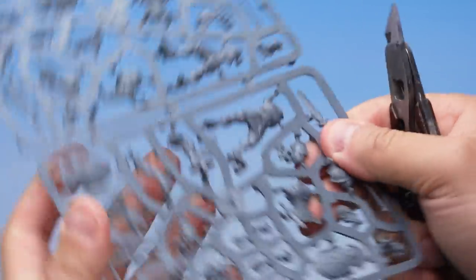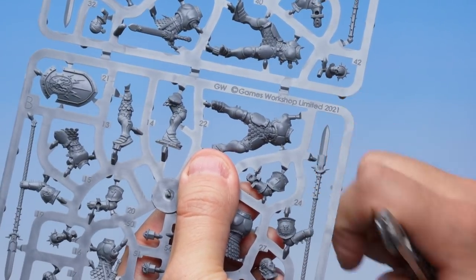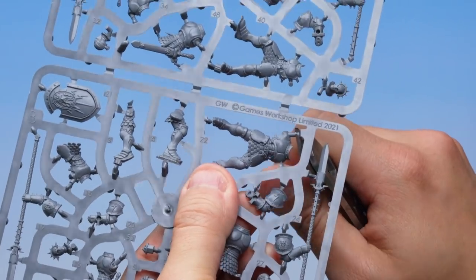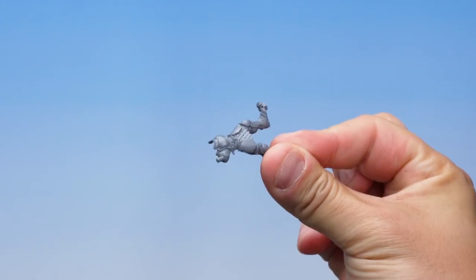Now some parts will have small pegs on them, like this one here. Whatever you do, don't cut those pegs off — make sure you keep those on the model as they're crucial for assembly. And as that last cut goes in, I'm going to hold on to the model with my other hand to make sure it doesn't fly away. There we go — that's the first part of my Stormcast Eternal cut out.